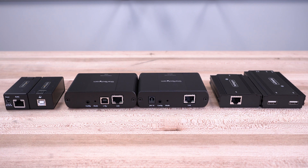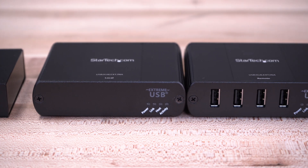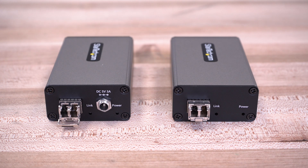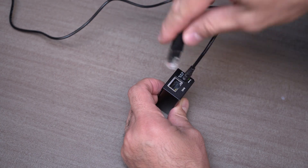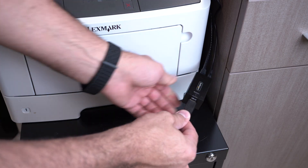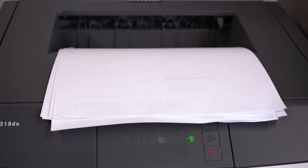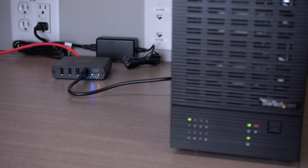StarTech.com has a number of high-performance USB extender kits that support point-to-point extension over category cables, USB extension over IP, or USB over fiber. Extend USB 2.0 and 3.0 for long-range applications like accessing remote POS devices, CCTV systems, or printers. We offer single-port, dual-port, or even four-port USB extenders.